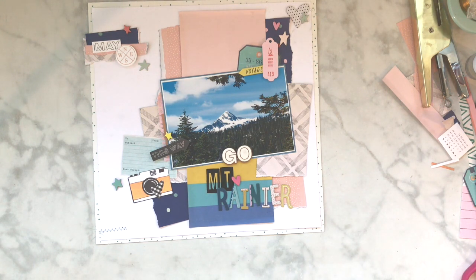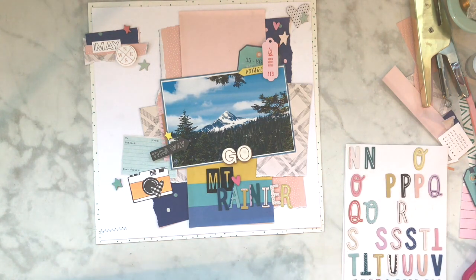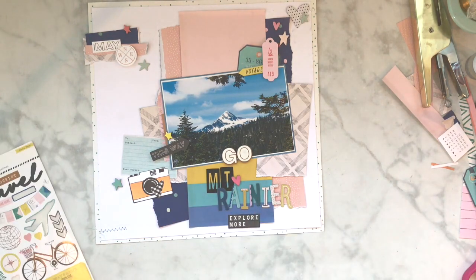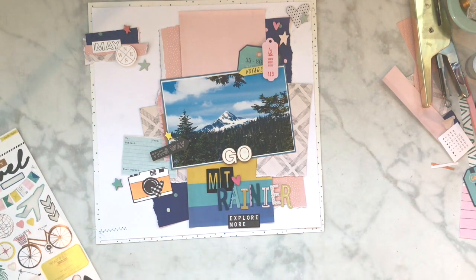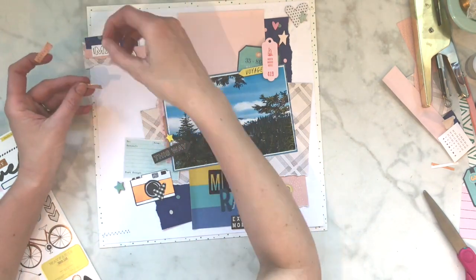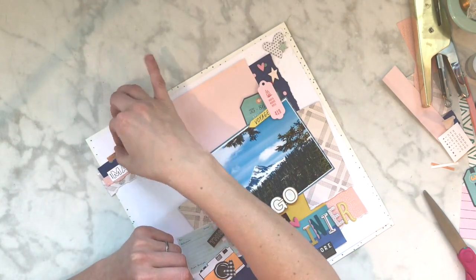I am going to end up using some shimmer spray to do some last-minute splatters. I used blue because there's a lot of blue on this layout and in my photo. It was super fun.